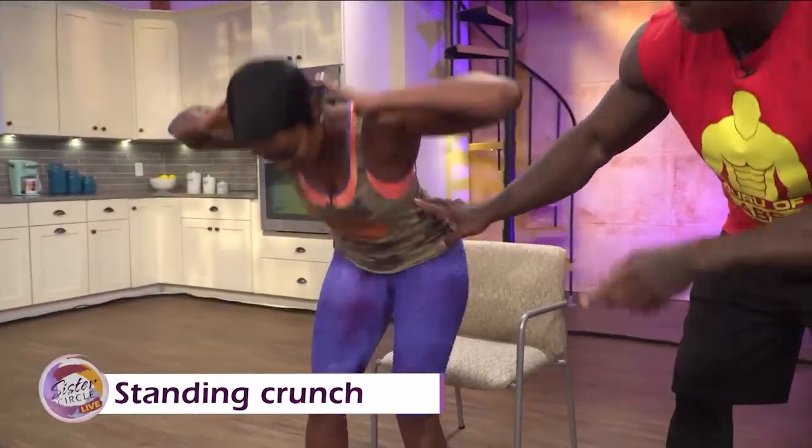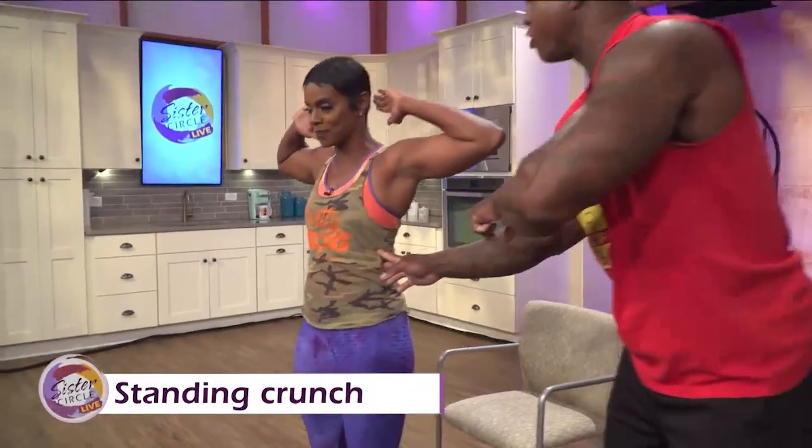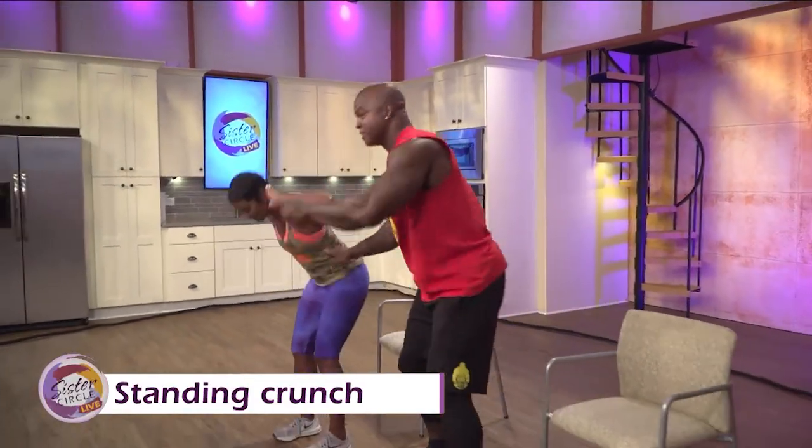We're going to do five reps. Good — exhale, three, four, and five. And people can easily do this in their office. Very simple.